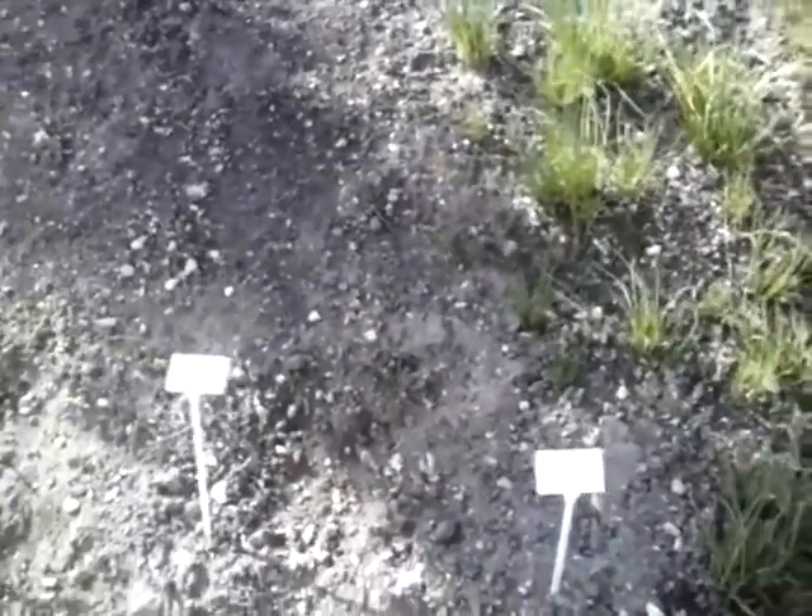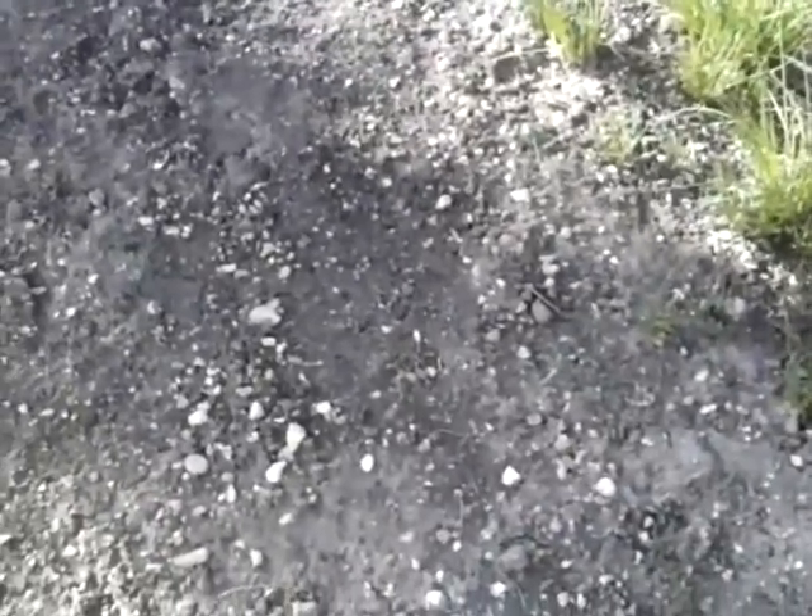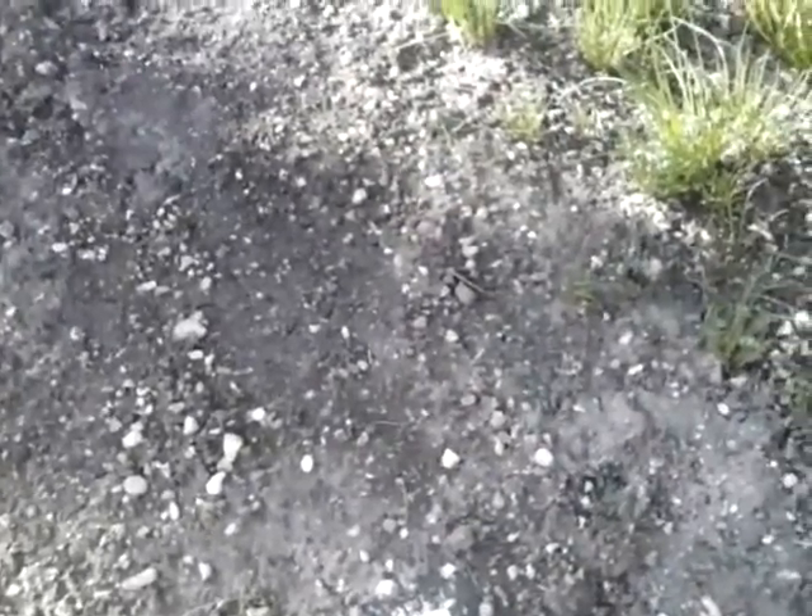We also have Pentland Javelin potatoes, 16 of them — they're first earlies. And over the top of them we are growing some radishes. You might just be able to see some radish seedlings. What happens is the radishes are taking up the top part of the soil, the potatoes are taking up the much lower part. The radishes will be out before the potatoes even get big. It's called catch cropping.